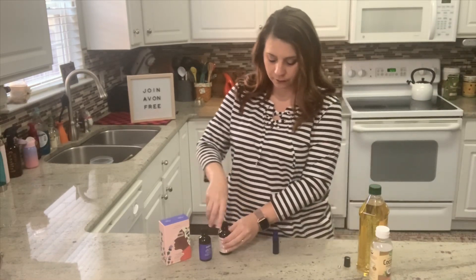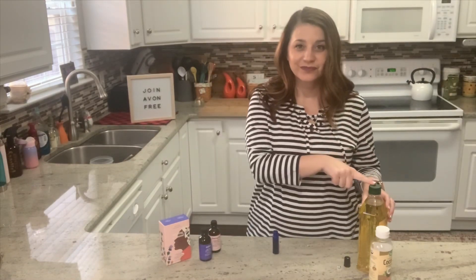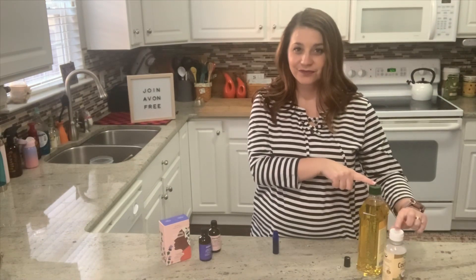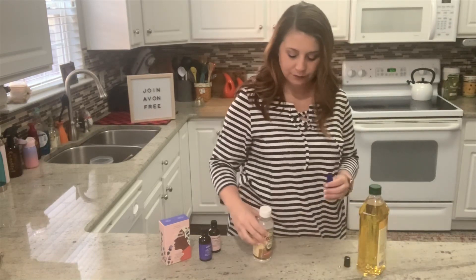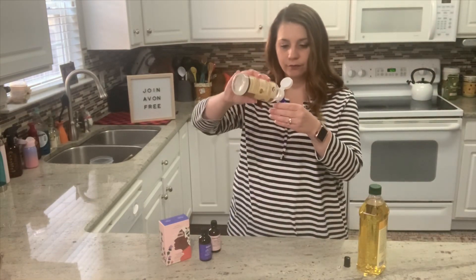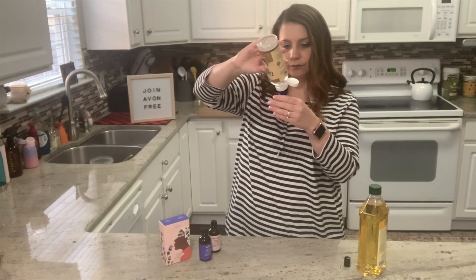Next, I'll need a carrier oil. This can be anything from olive oil, sunflower seed oil, or even fractionated coconut oil — that's the coconut oil that stays liquefied. The choice is yours. I'll add the carrier oil, filling the rest of the glass bottle, making sure to leave enough space to cap my roller bottle.